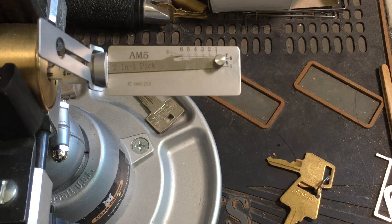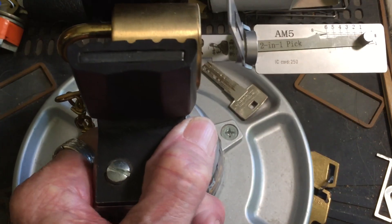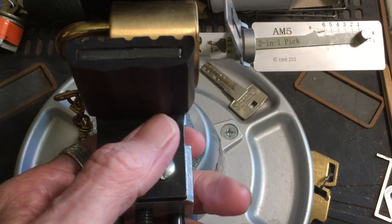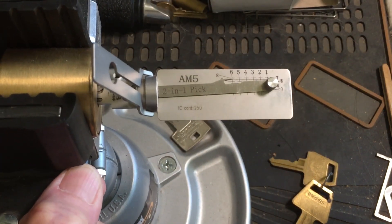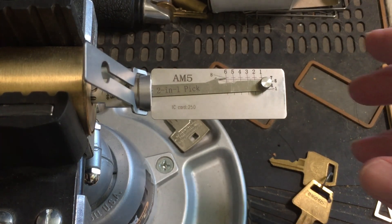Well, hello. It's Bears back again. The lock I have on the vise right now is that short shackled American. I like the long shackled one, and it's already picked.